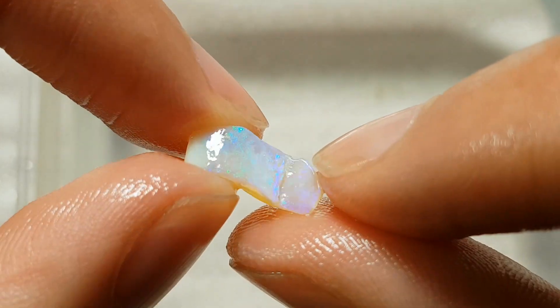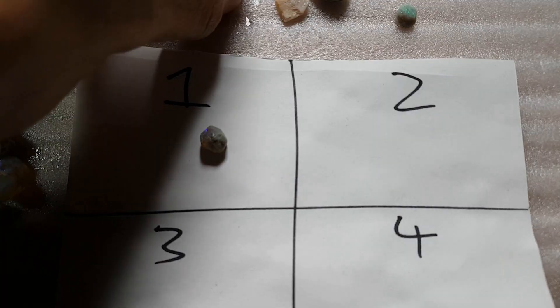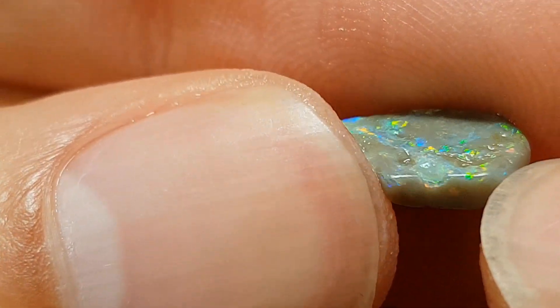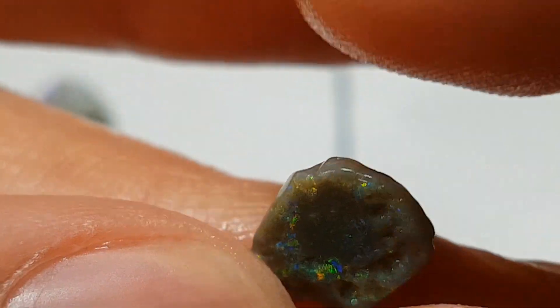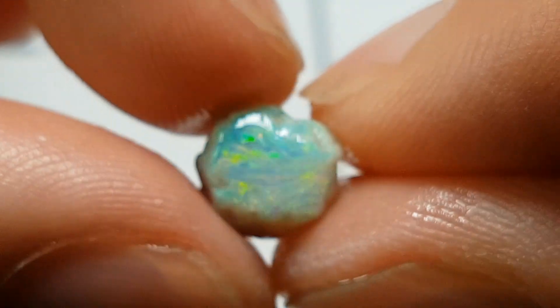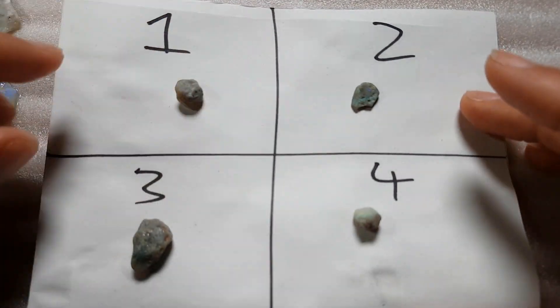Option one: that p knobby — dark side, white cap, small bit of crystal — that can be number one. This one, the one I was initially excited about — if that clears up that's going to be a gem and a half. Fairly thin color bar, it's going to be nerve-wracking cutting that one, but it could be a hell of a piece. Just have to see if it clears up, otherwise we might get a bit inventive with that surface, so that's number two. Number three has some interesting colors. And I think we'll go with this p knobby — it's already had its top taken off but it should still be fine. So there we go: one, two, three, four.